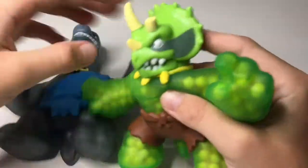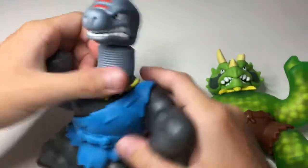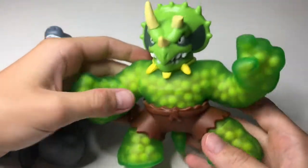I got this one that looks like a triceratops or something, and then I also got this guy who looks like a shark but I'm not sure what he is — you'll have to tell me in the comments. I'll start off with this guy, he's really cool.